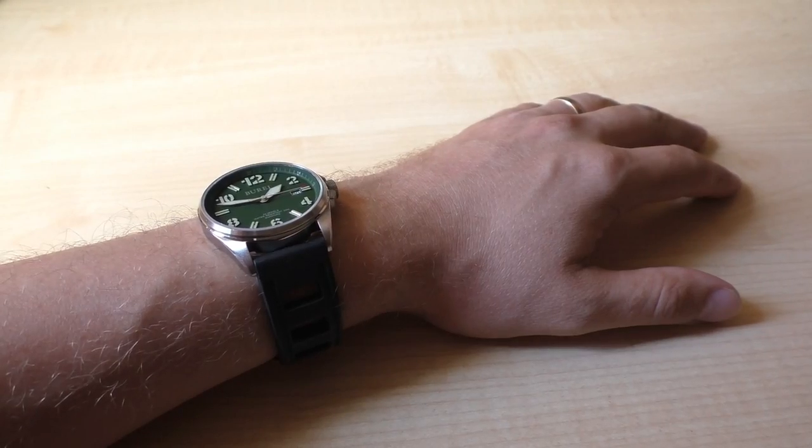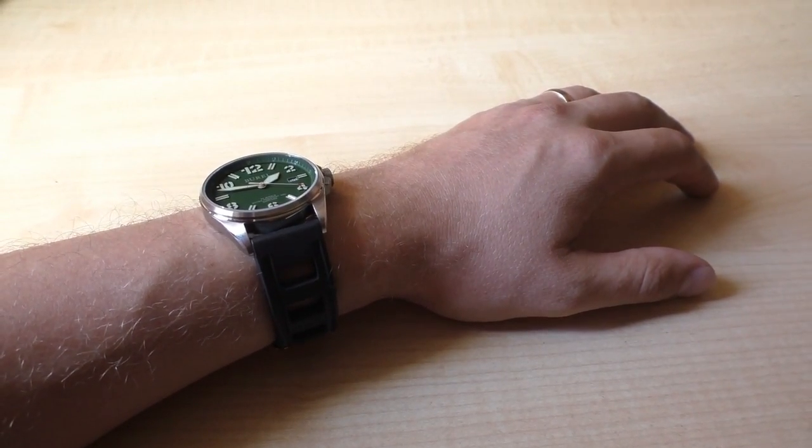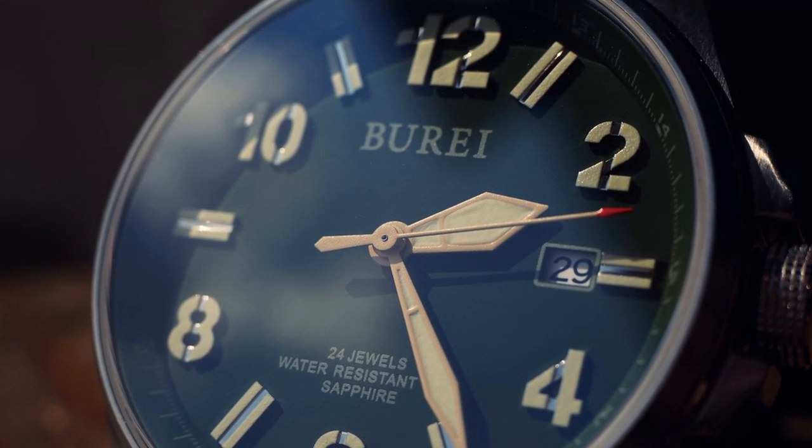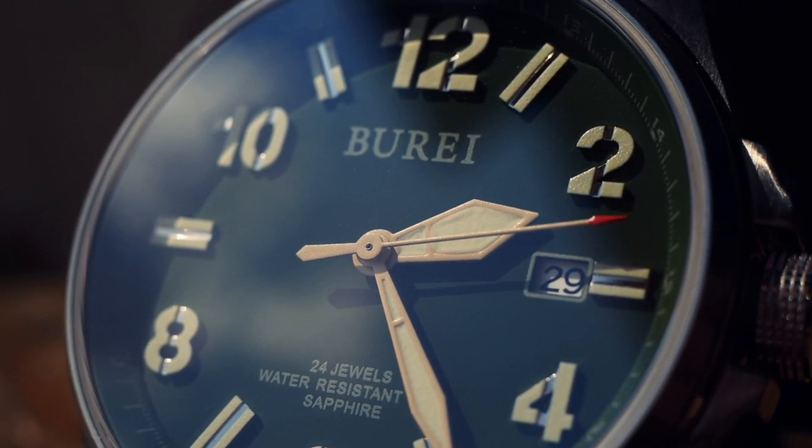On top of that, this watch has a sapphire crystal. 77 euros and you get a sapphire crystal — it's incredible. For me, the biggest attraction to the watch is the dial. It looks good even in pictures, which is a rare thing.